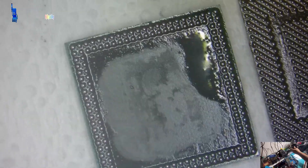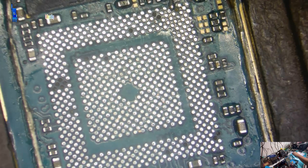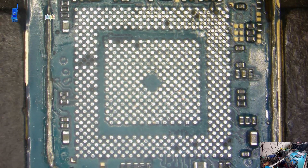After completing the cleaning and re-balling process, it is now time to install the chips and see if the efforts have paid off. Hopefully, with the CPU pads thoroughly cleaned and all the chips correctly reinstalled, the device will function properly once again. Fingers crossed for a successful outcome after all the hard work.